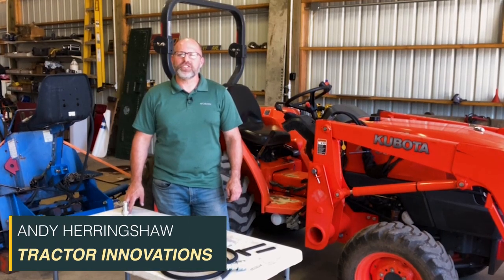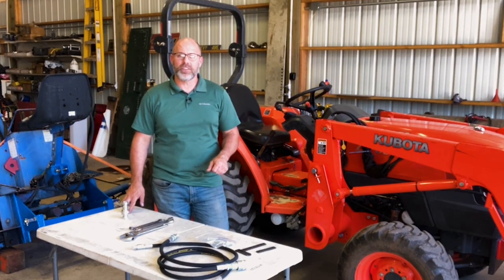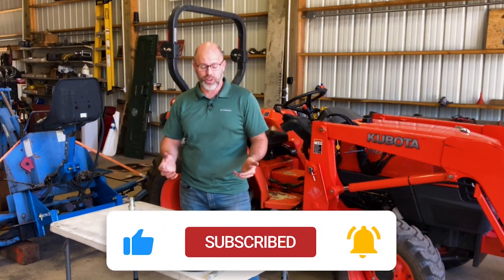Hi, Andy Heronshaw with Tractor Innovations. Today I'm in Estacada, Oregon to show you the installation of a Power Beyond kit on this Kubota L3700. This kit is absolutely the most affordable and easiest way to get a set of Power Beyond remotes on your tractor.